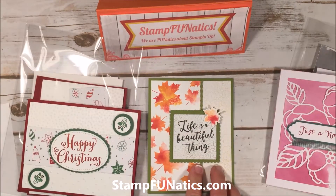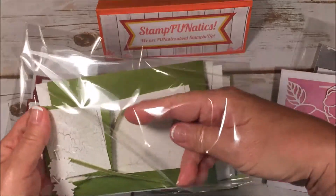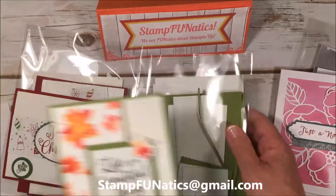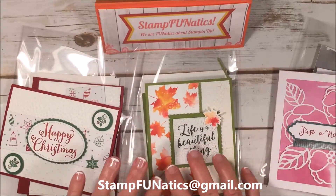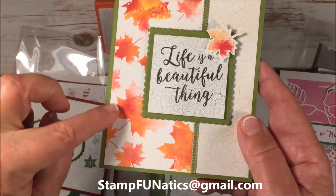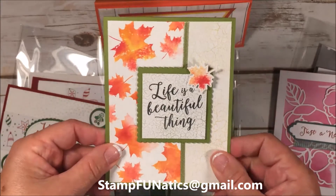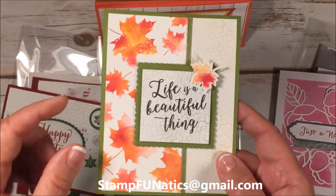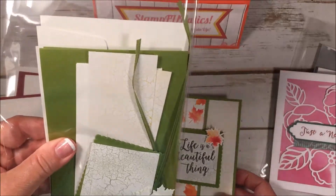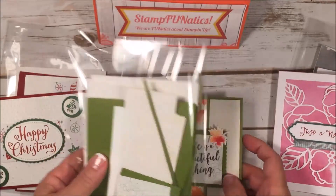For the 'Life is Beautiful' card, I'm going to give you all your ribbon and all the cut pieces you'll need to stamp. I'm also going to show you a technique we call using baby wipes — this is how you're going to get that awesome fall look on your leaves. It's a technique I'll show you in the video, and for those coming to class you'll learn it directly. You'll be making two of each of these cards and you'll have your envelopes and card insides — everything you need.